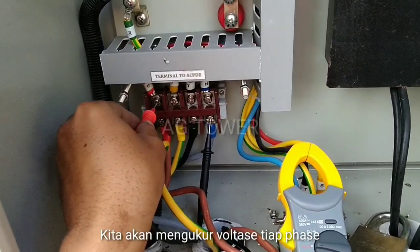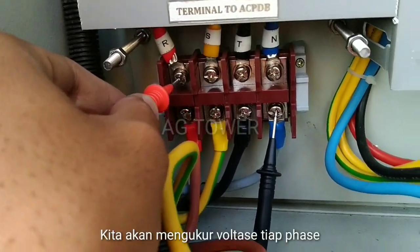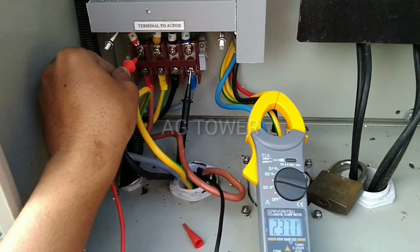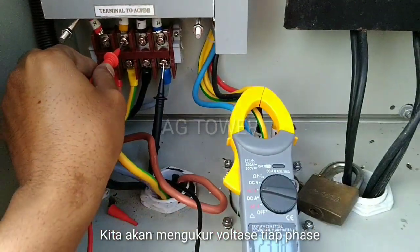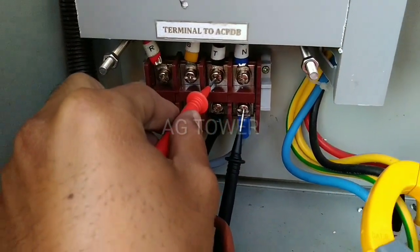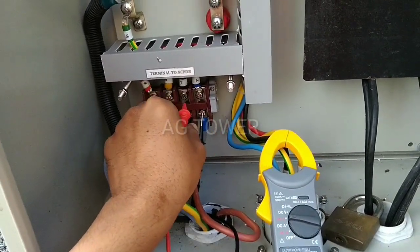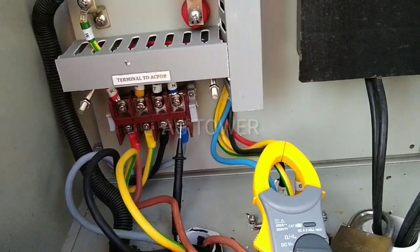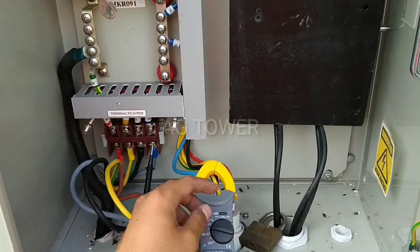Oke kita akan coba melihat hasil dari voltase tiap fasa. Kita coba fasa R dulu — R dan netral ya. Hasilnya adalah 237 volt AC. Kemudian yang S kita geser — 237, sama ya. Kemudian yang T — 238. Oke, hasilnya hampir sama ya teman-teman. Kemudian sudah selesai ya.